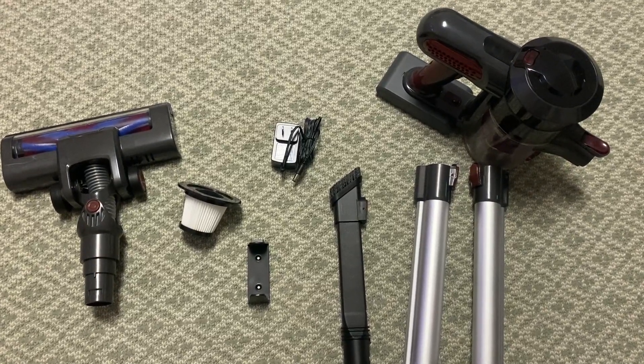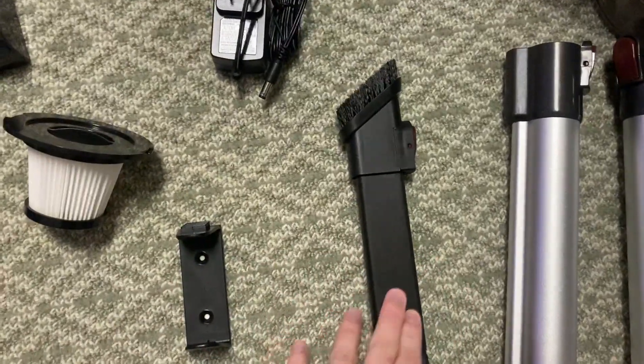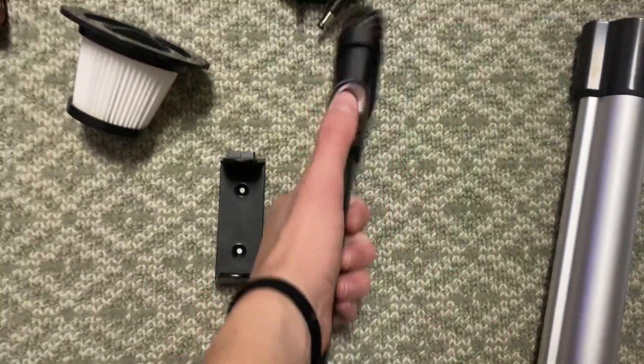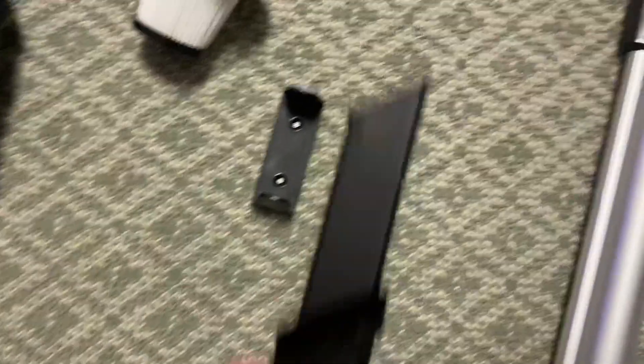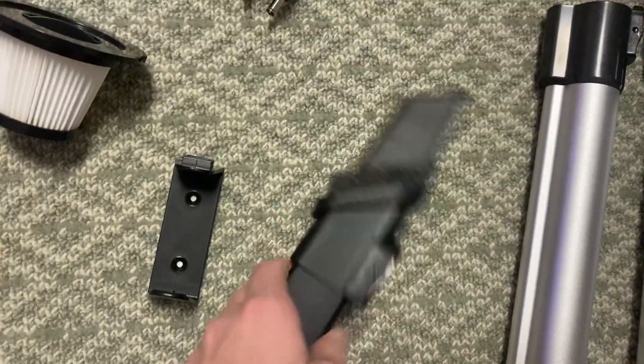Hey guys, just wanted to hop on and show you my favorite feature on this cordless vacuum. My favorite feature is all these extra accessories it comes with. For instance, this one is a two-in-one, so you can just have it like this, or you can use it as a brush by pushing it all the way to the end.